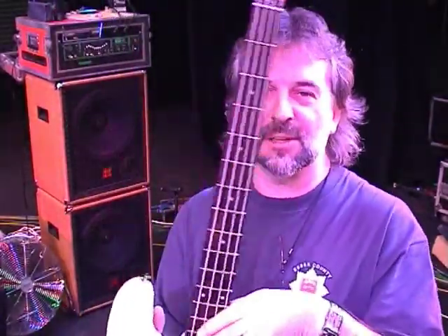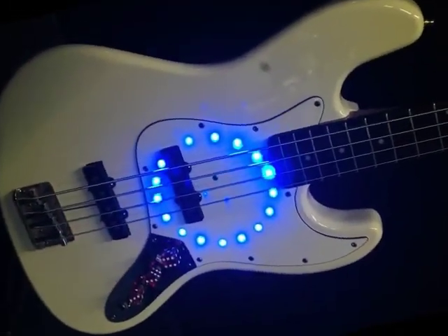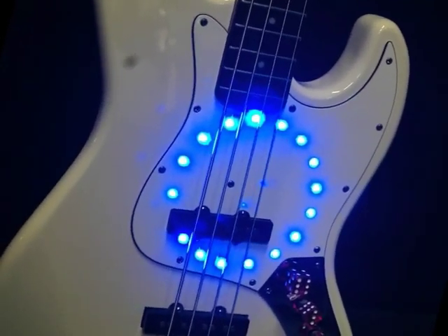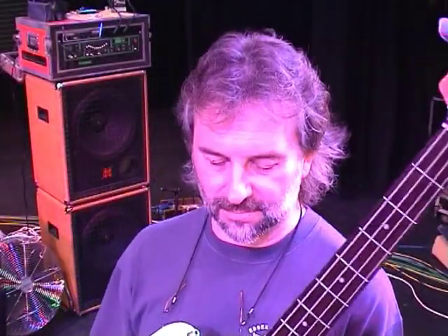He threw the switch and we were blown away. He very kindly said, look, we'll stick them in your instruments — if you'll give us a name check — and we've been doing it ever since. Martin has gone an awful lot further and done fantastically well all over the world with his products, supplying people like Billy Sheehan, Steve Vai, and an absolute host of stars.